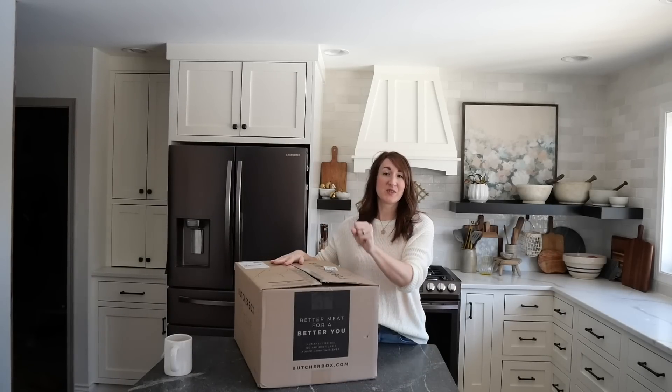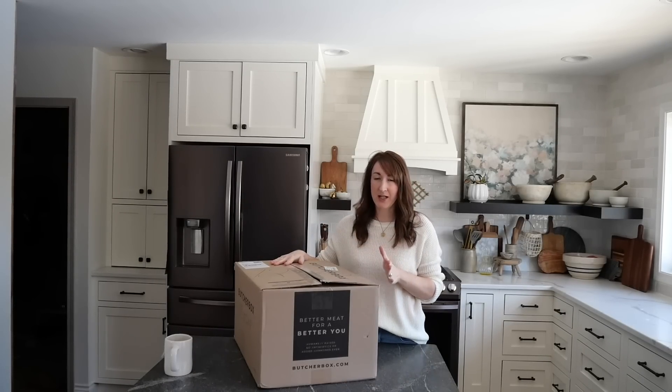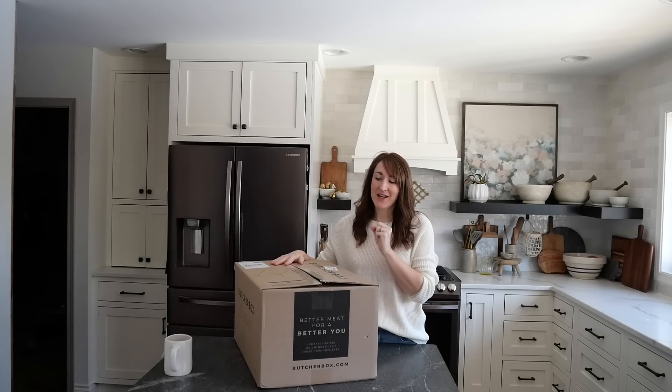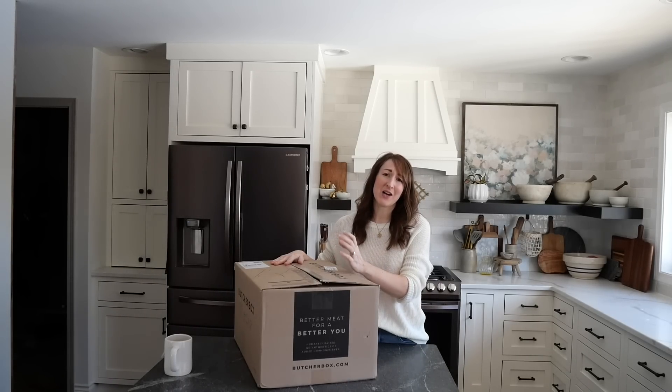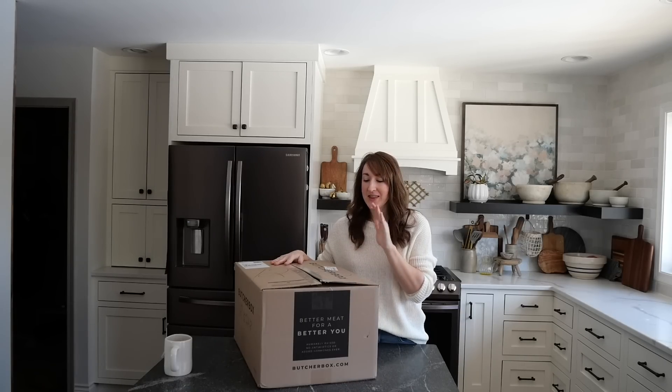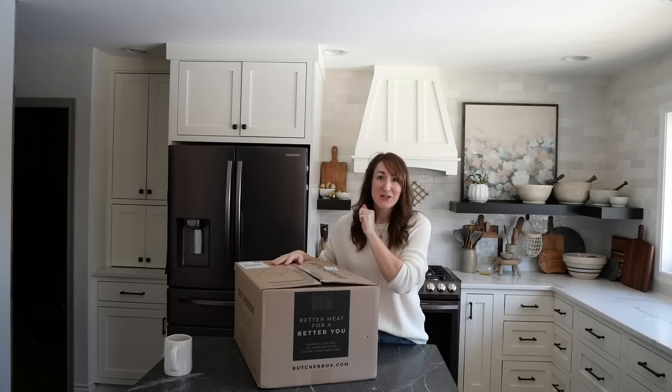This video is sponsored by ButcherBox and I'm really excited to share them with you. This is a simple swap I made a while ago because I really wanted to have high quality meat for my family — delicious, high quality meat delivered directly to your door. What's better than that?